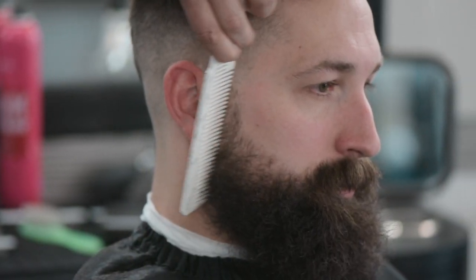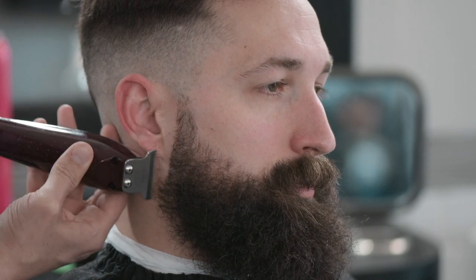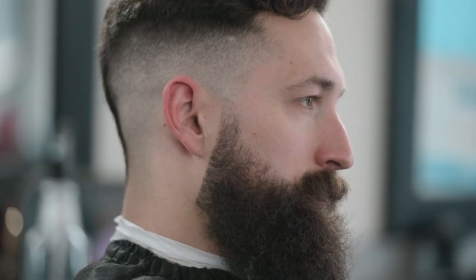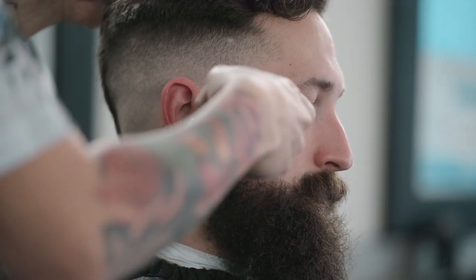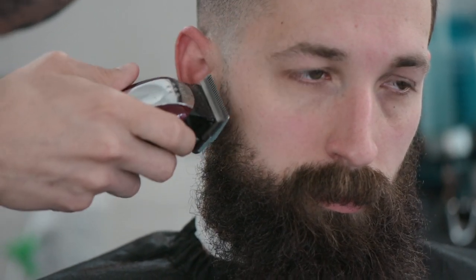Right here, we're going to comb this beard backwards. Same thing — we're going to create a nice little line, cut a nice line in, go straight down right here. And now I can get the actual clipper and we're only going to graze this at a 90-degree angle right at the top. Lay it flat right here and you have a blend.